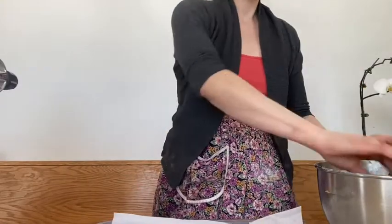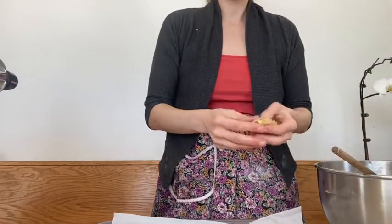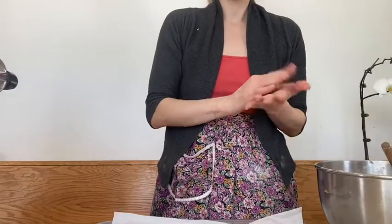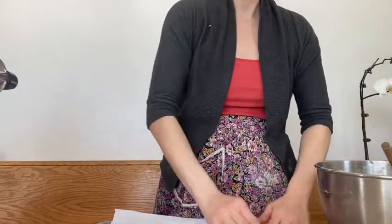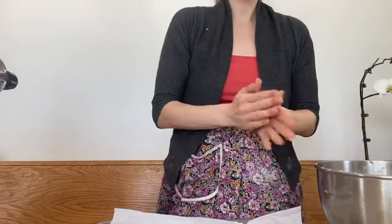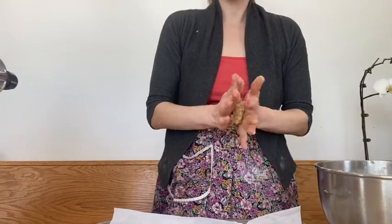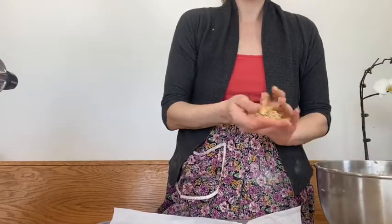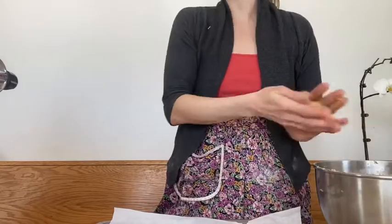Now is your chance to get your hands gooey. It's really fun — it's like being a kid playing with Play-Doh again. I love this part. So you just want to scoop out a little patty of dough and kind of roll it around in your hands. I like to pray or think about something funny while I'm doing this. It's kind of like a little moment of meditation for me.